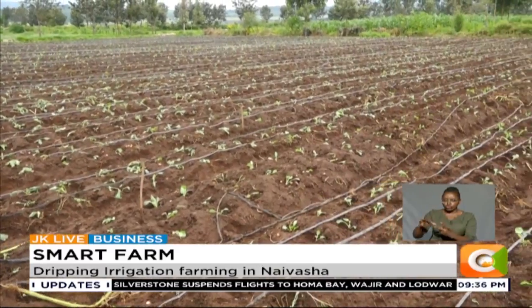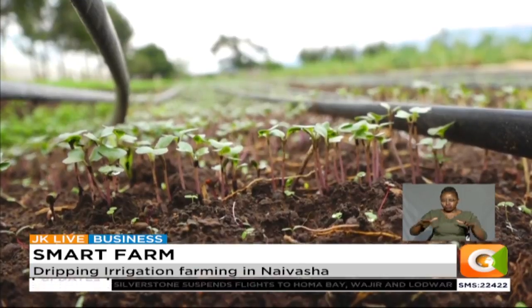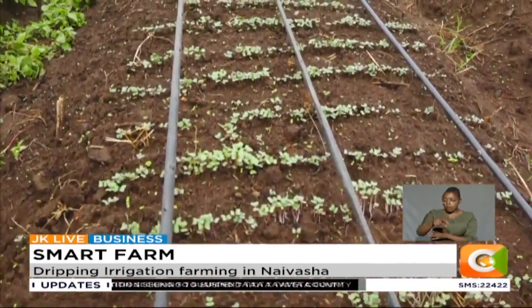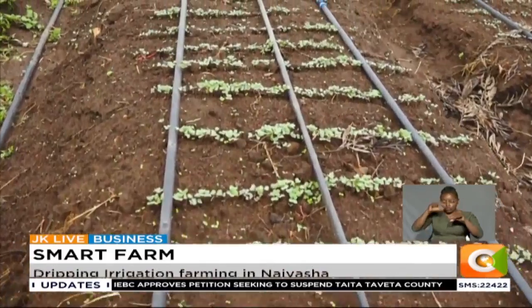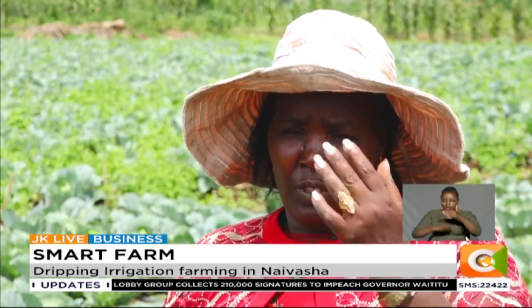Her choice of the drip method was informed by the topography of the land, which is fairly flat. When buying drip lines, Wangeshi says it's important to consider the quality of the pipes as well as the flow rate of the water. In one acre, she puts 1,000 metres — 10 lines — though it depends on your beds and the crop you are planting. If the crop has two rows, you have to add more lines.